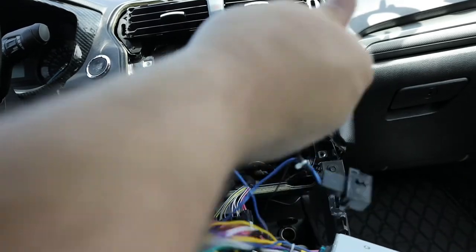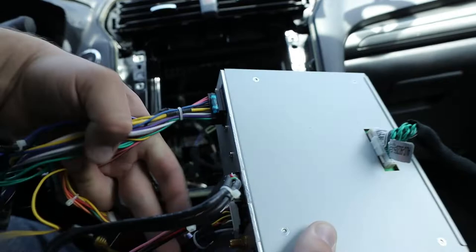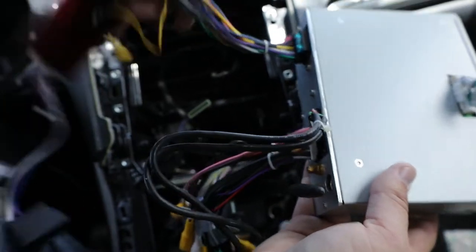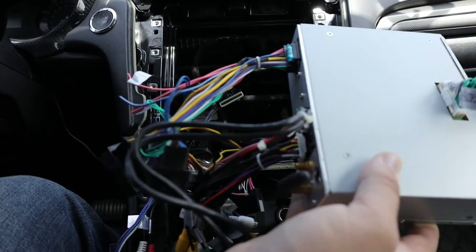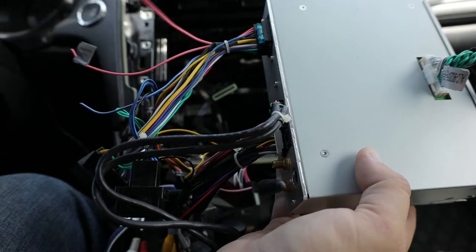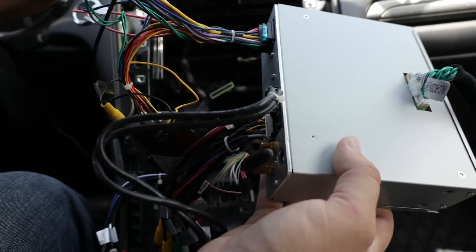This is kind of what everything looks like when they send it to you — a lot of wiring, so it gets tricky. There are a lot of extra wires for things like key one and key two, which I didn't have to deal with. Everything on mine is just plug and play.